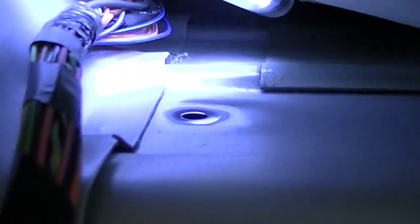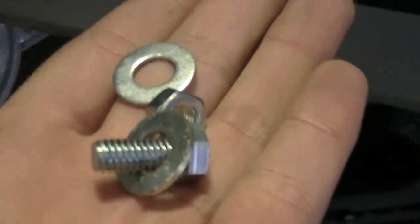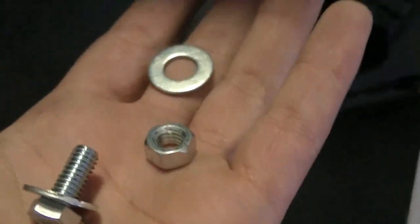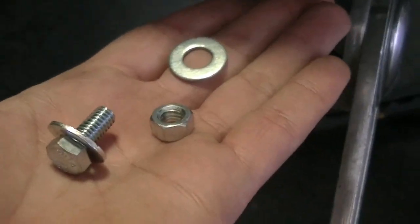Alright, now that I've got that ground connection all made, I'm actually going to drill a hole into the body of the vehicle. As you can see, I've got the ground all grounded down and we're going to be using a nut, a bolt, and a couple of washers through the body. A lot of guys like using self-tappers or things like that — not the way to go. The best way to do it is the bolt directly through the body. So I'll get that all done up and go from there.